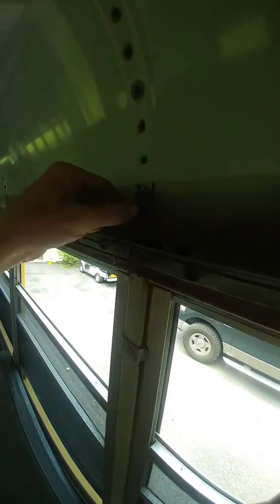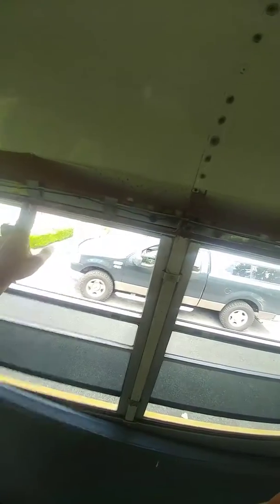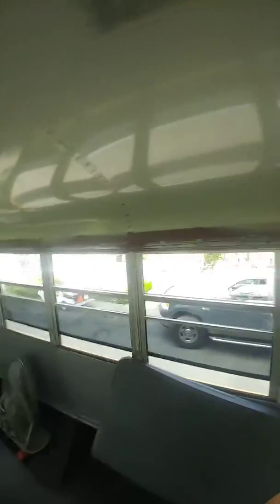Got the side panel covers off today. I'm addressing some areas where I thought there was rust and so far it looks really good. The bar above looks — you can't see — doesn't have any rust, but there's just a little bit on the window frames. I'm happy with that.